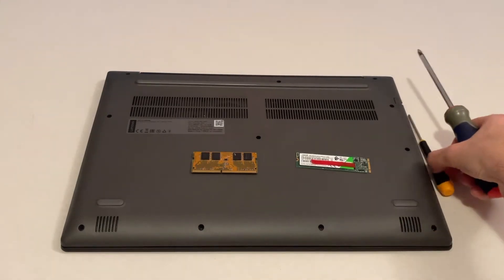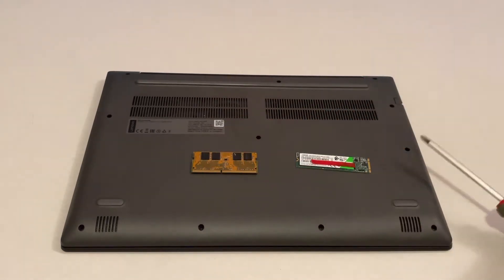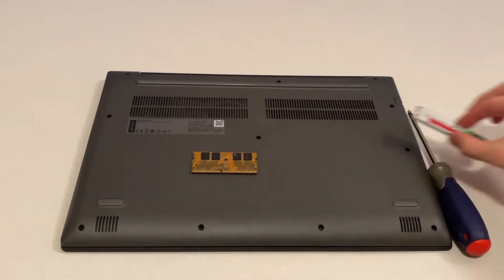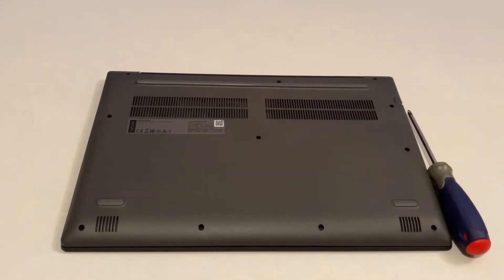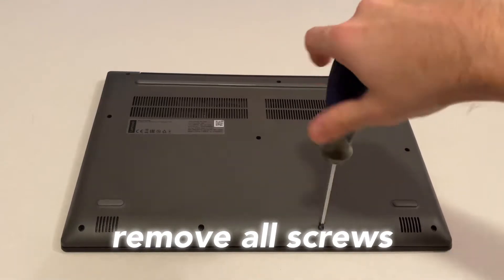We just start by removing all the screws located on the bottom of the case, which are plenty. Just put aside the SSD and the memory for now and start with the screwdriver to remove each one of the screws.